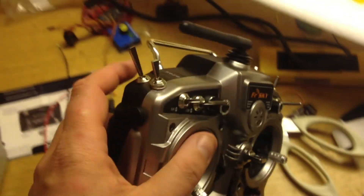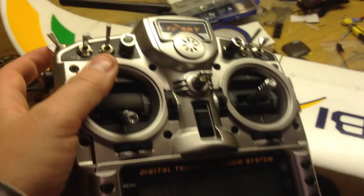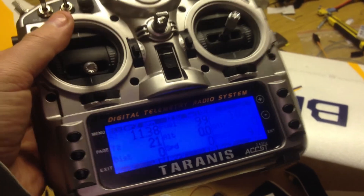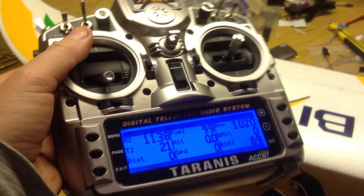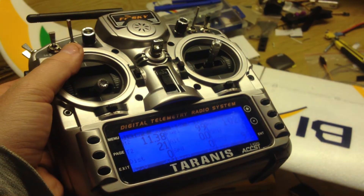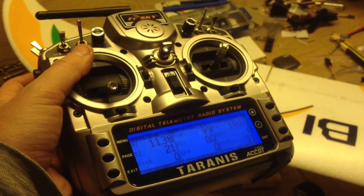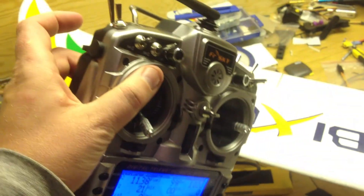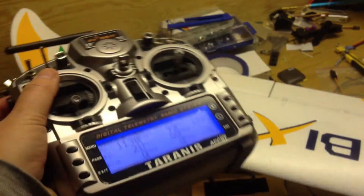I also put the values on this switch so it can save them. Battery is 11.3 volts, 99% remaining, distance 0 meters, altitude 0 meters, speed 0 kilometers per hour, heading 0 degrees. It reads them every 20 seconds if you hold that switch down.